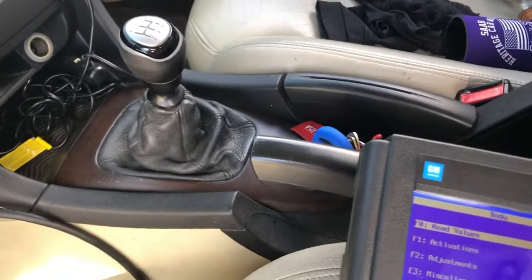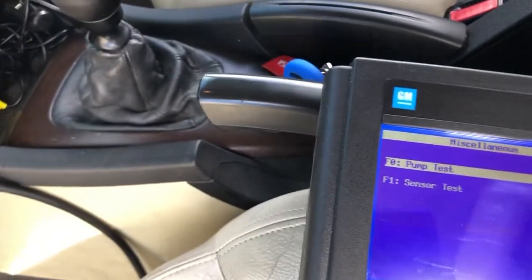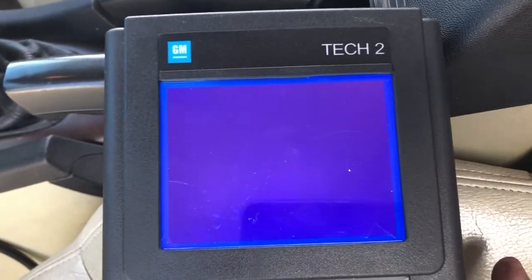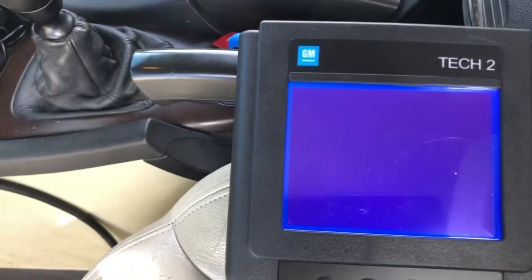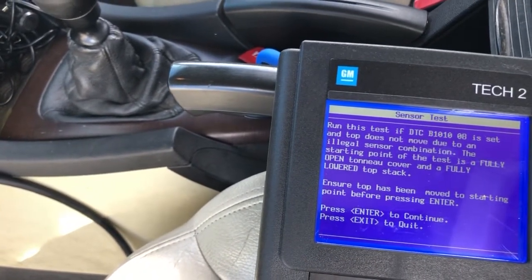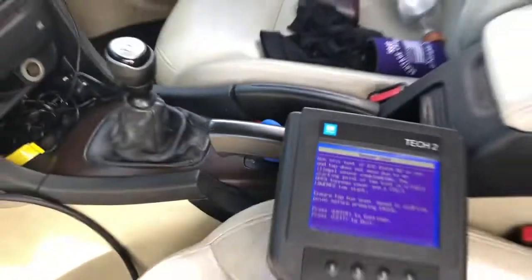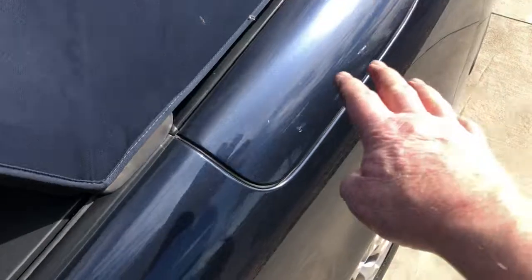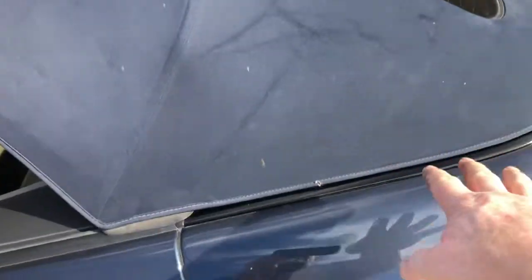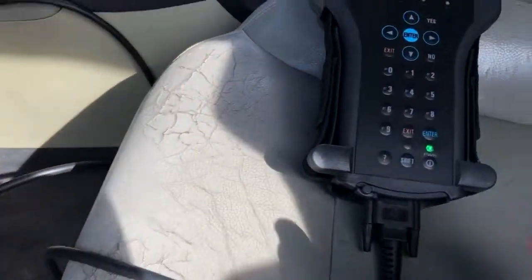Exit out of here. Under miscellaneous, this is where you would actually do a sensor test - it's going to test all your sensors. Run this test if you've got the 10108 code, which I do not have right now. You do have to have the tonneau cover back and the top fully retracted down before it'll test everything.